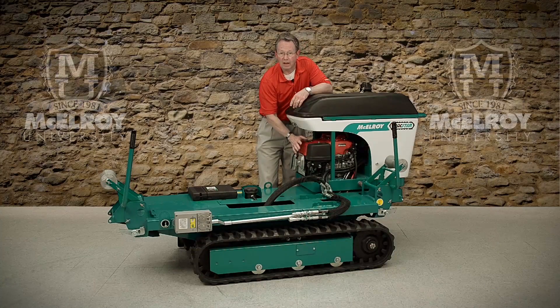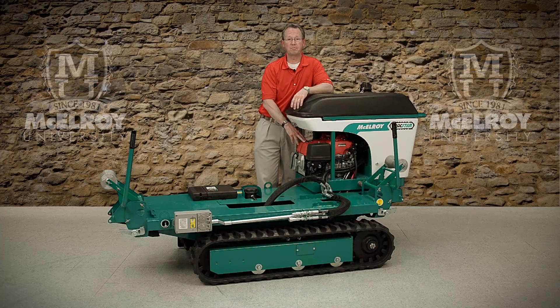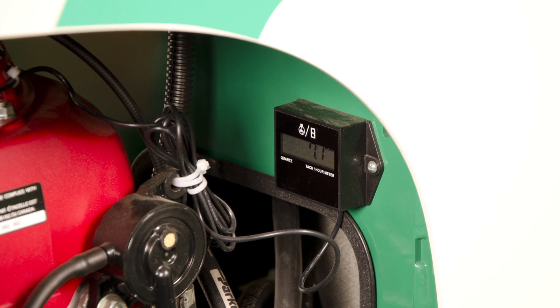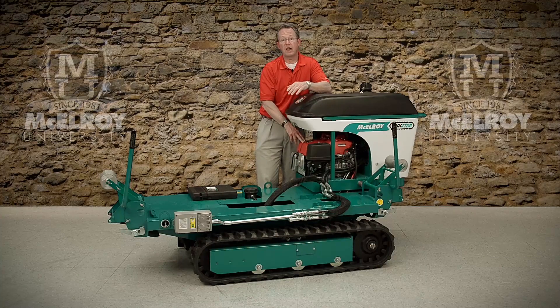The engine is a high quality gasoline Honda engine. It has a 5 gallon gas tank, giving you ample continuous run time on the job site. The hour meter displays how many hours the engine has run, letting you know when it needs to have service work done, such as an oil change and an air filter change.